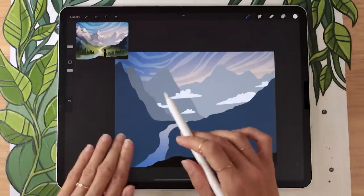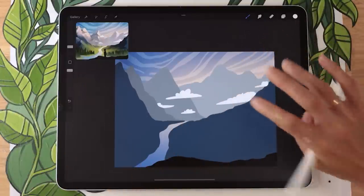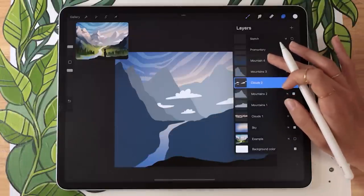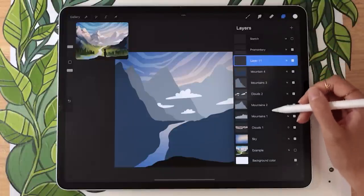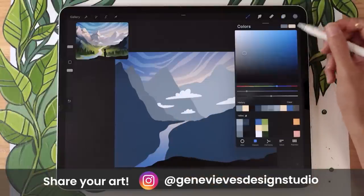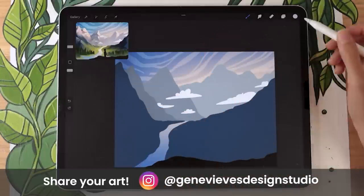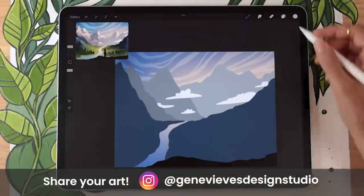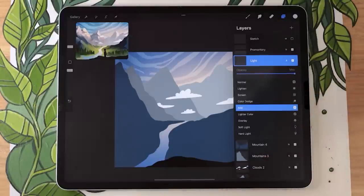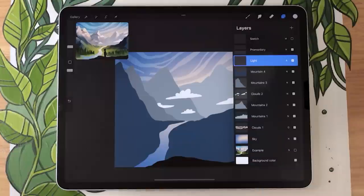Now we're going to shape the mountains so they don't look as flat by adding lights on one face. Create a new layer above all the mountain layers but below the promontory, and rename it 'light.' To ensure the light color adapts to the different mountains, we'll apply this layer as a blending mode called 'add' — it's very strong, so lower the opacity to around 40% to start. The color I'm using for the light is a more saturated version of my sky color — a more saturated yellow from the color palette.